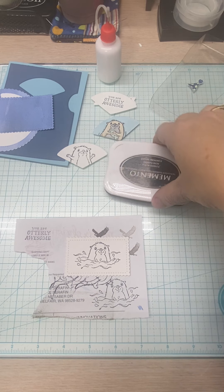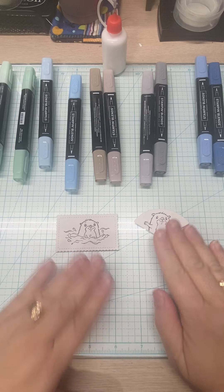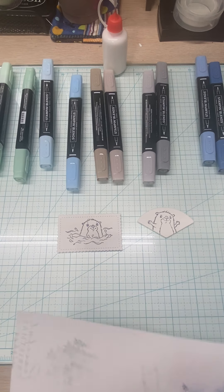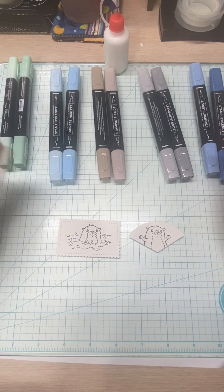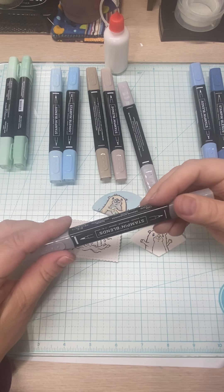We are all done with the stamping. Now let's get to blending with the blends. Let's bring in the Stamp & Write marker. These are the two pieces we'll be coloring. Let's start with the otter's body. For the otter's inner belly area I'm using the Smoky Slate blend, and I'm starting with the dark.